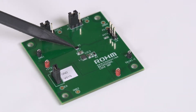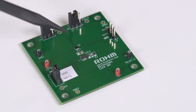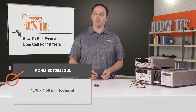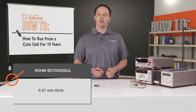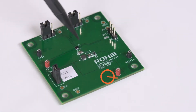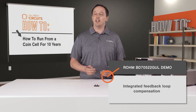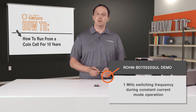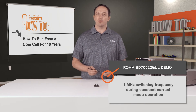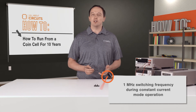Here you can see the BD70522GUL IC. It's in a chip scale package with a 1.76 by 1.56 millimeter footprint and measures just 0.57 millimeters thick. The total solution size is also very small, in part because of an integrated low-loss MOSFET and integrated feedback loop compensation. It also uses a 1 megahertz switching frequency during constant current mode operation, which allows for smaller inductors so it can easily accommodate small design spaces.